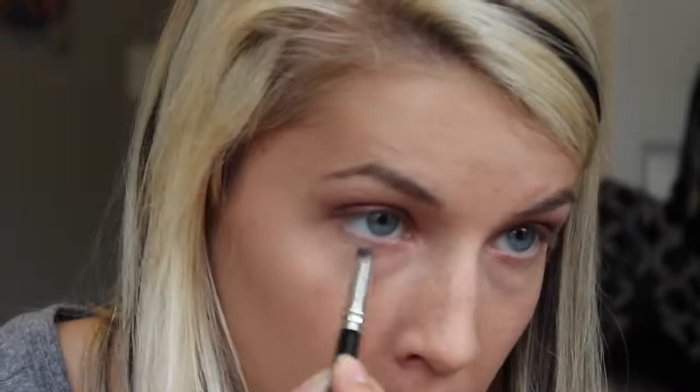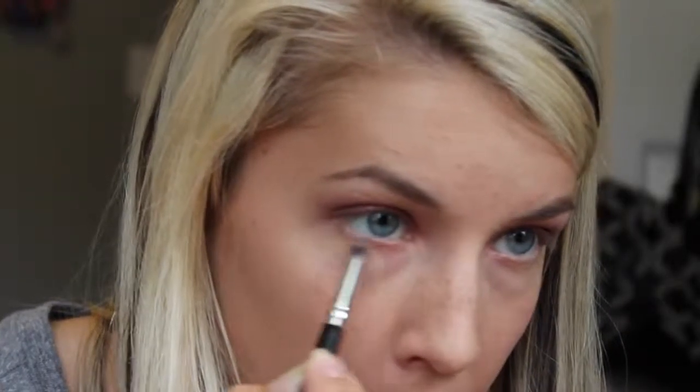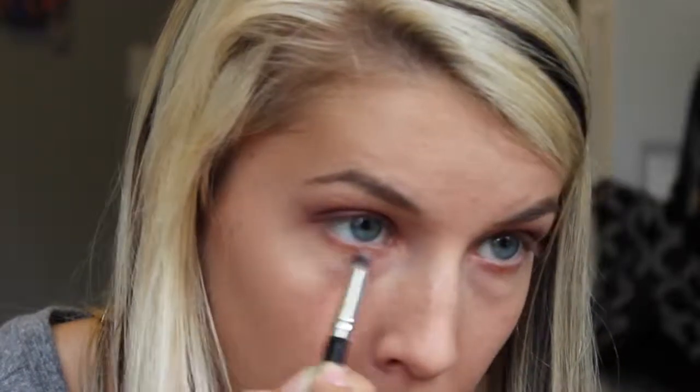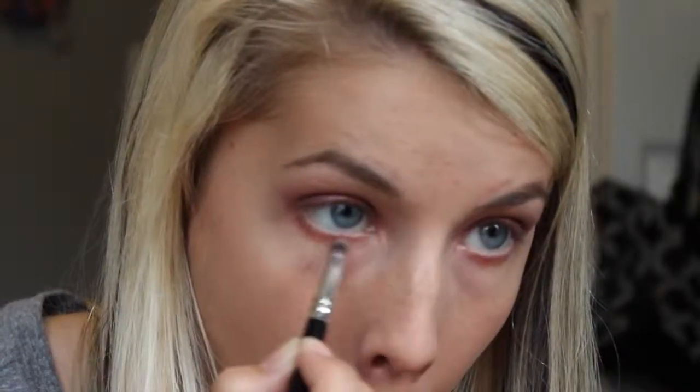With the pencil side of this double-ended brush, taking that copper color and running it right in the middle again. With colors especially like reds and coppers, you want to make sure that you're making them really pigmented — otherwise it just emphasizes the red in your eyes and makes you look tired. Now we're taking that red again, the first color we put down, blending from the outer and inner corners together.